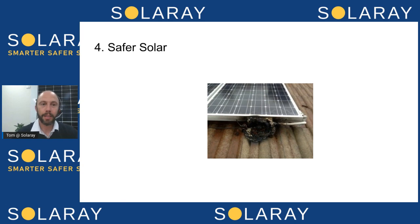Number four is Enphase is a lot safer — we call it safer solar. There are two main parts to this. Firstly, because it's an AC cable run from the roof down to the meter board, that in itself is a lot safer than a high-voltage DC cable. One of the problems with DC cables is if you've got rodents in the roof — possums or something chewing on the wires — it can cause an arc fault where electricity jumps across the damaged section, and that's a fire risk.